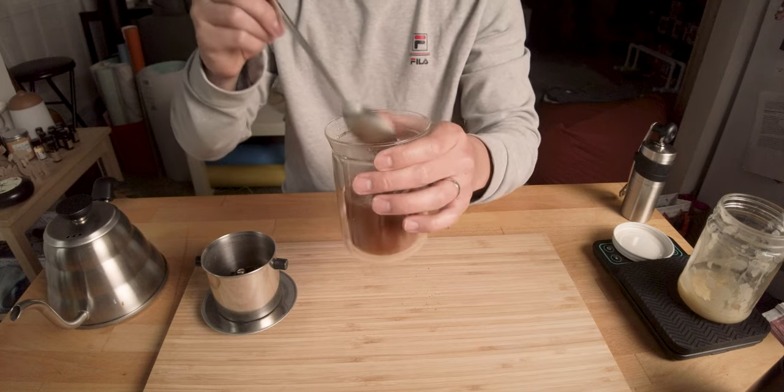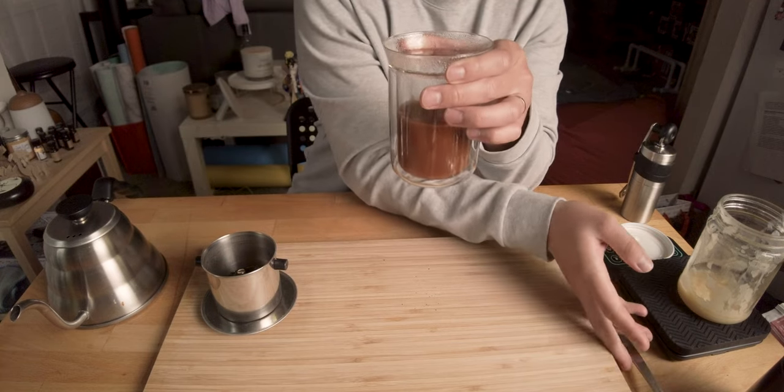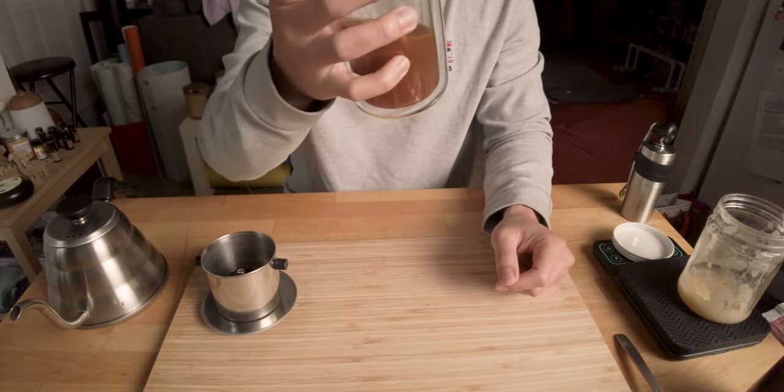Normally you would drink this with ice, because it's a lot of coffee and a lot of sugar, so ice helps balance it out. But I like it hot, so I'm gonna drink it hot and see how this tastes. Oh man, that's good — that is good coffee. It's not too strong; it's like the perfect amount of bitterness and nuttiness. It's not sour either, which I hate. I don't know why people like sour coffee — it's just not my cup of coffee.